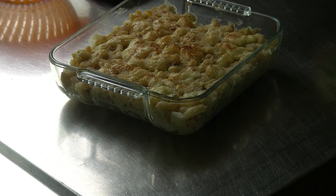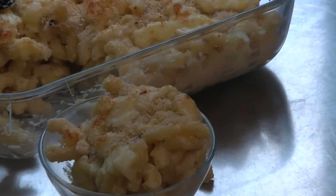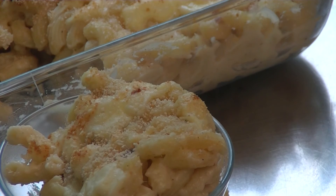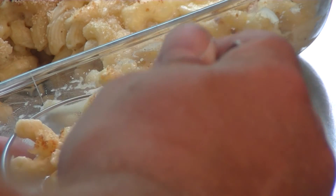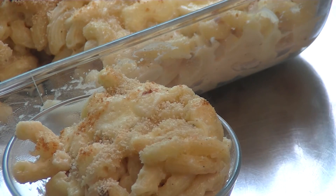That is what it looks like — nice crust. So that was mac and cheese, one of the favorite side orders on the barbecue, and it will be part of my menu at the restaurant. Thanks for watching, and see you next time at the Little Gas House. Bye-bye.